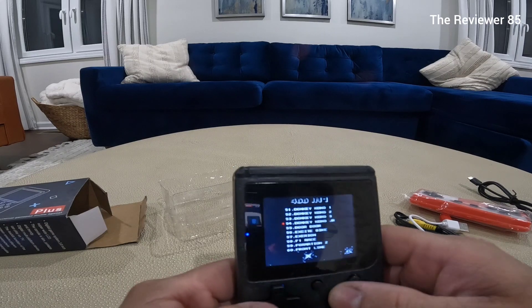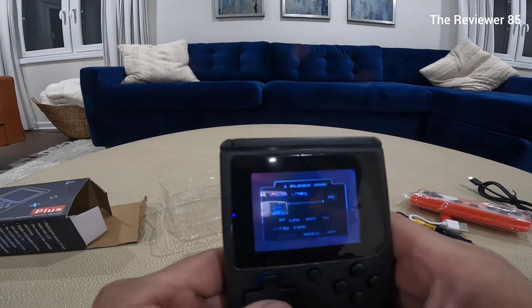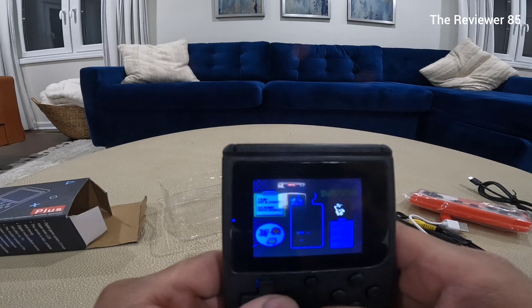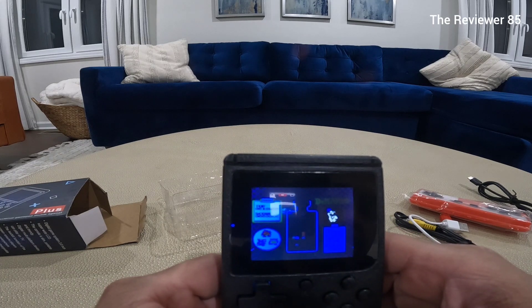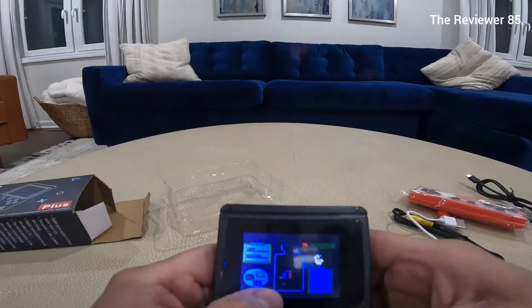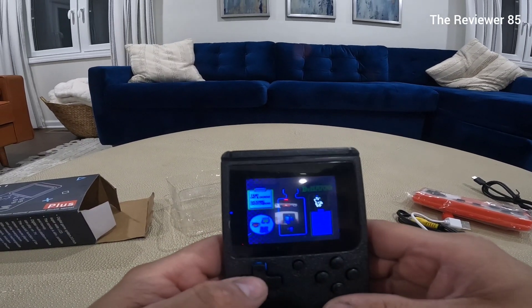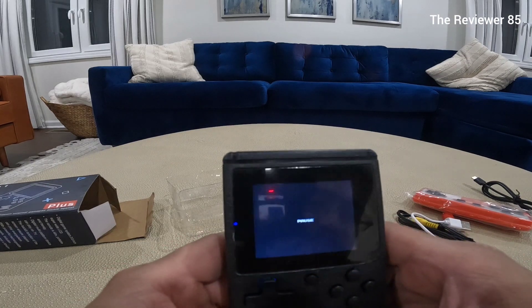If you like Dr. Mario, you can play Dr. Mario. Nice. So let's connect it to the TV so I can show you guys how it works.